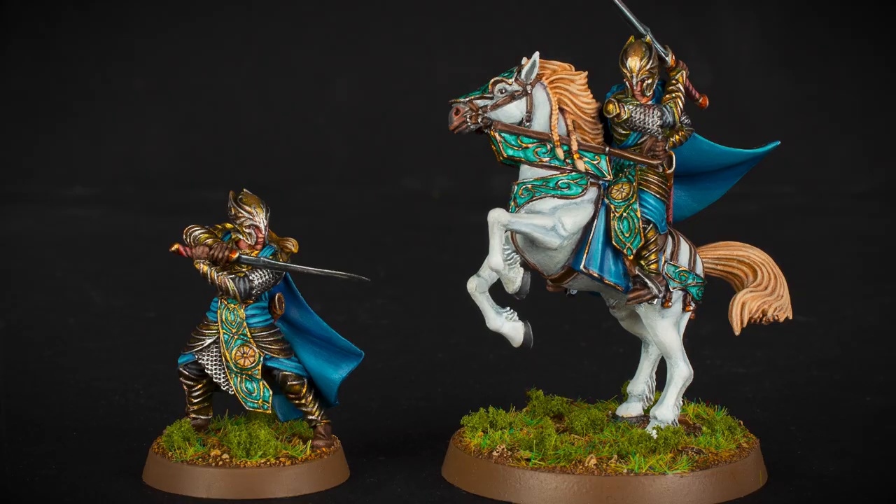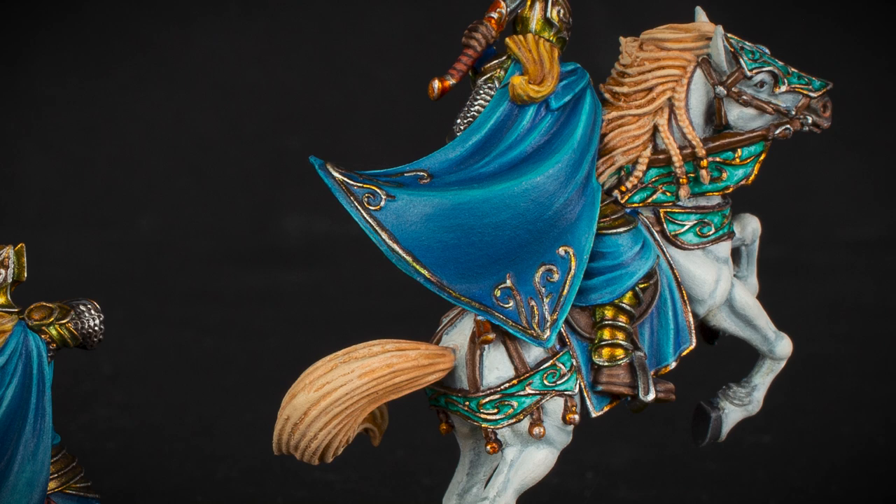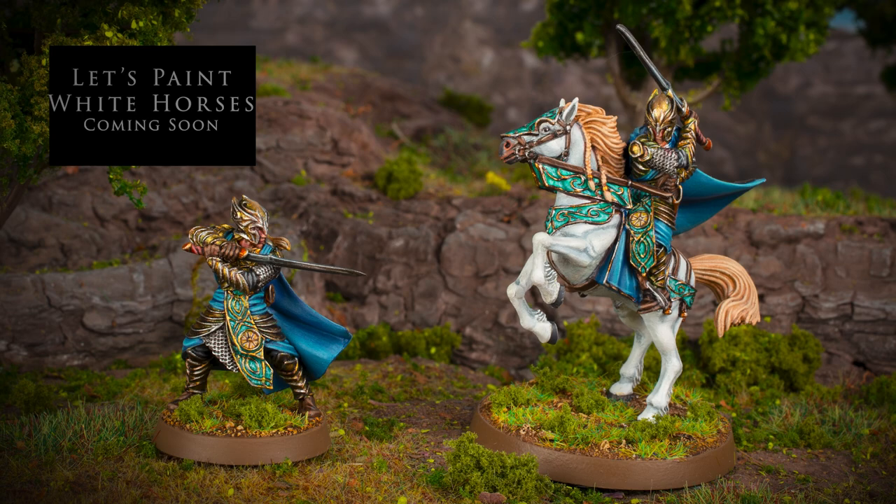For the horse details such as the saddle and the barding, the jade green and blue were used to tie in with the colours of our glorious elven lord. And if you want to find out how to paint white horses in a variety of ways, then check out this video right here. Thanks for watching, and until next time, keep on hobbying!